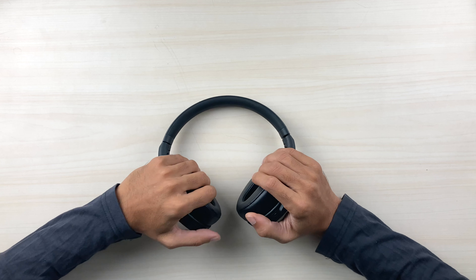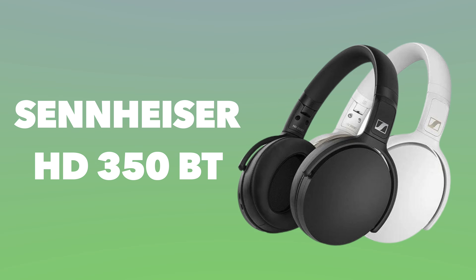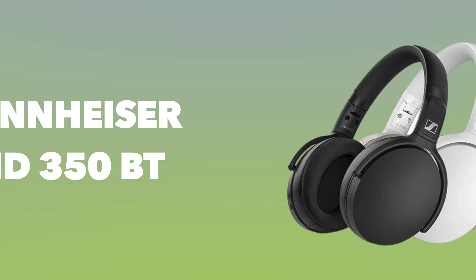If you're a Sennheiser fan or like what these headphones offer, this is a go from me. The only exception is if you specifically want extended deep bass — in that case I wouldn't recommend it. But if you're satisfied with punchy moderate bass and overall balanced sound, you can definitely go for this one. An affiliate link is in the description if you'd like to purchase it.